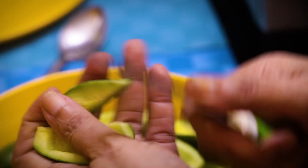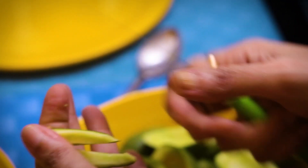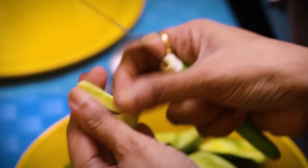You can cut it in any shape you like. This parval is not very famous but my husband loves this simple parval fry. I will upload this recipe very quickly on my channel.